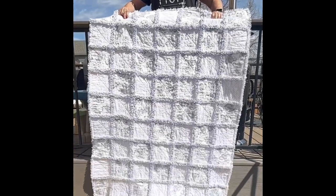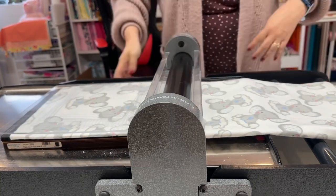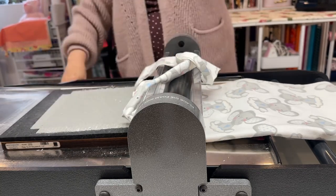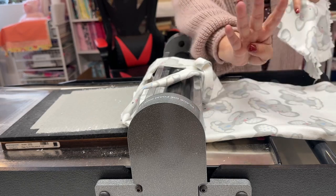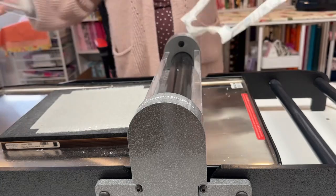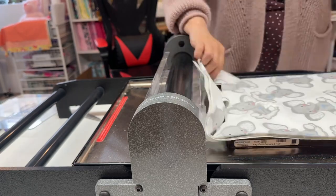I'm using my Studio Cutter from AccuQuilt to cut my rag quilt squares, and I am using an 8½-inch rag quilt die by AccuQuilt as well. I'm able to cut up to four layers of flannel on this, as you can see here. I love this machine because it allows me to cut lots and lots of layers of fabric at one time.